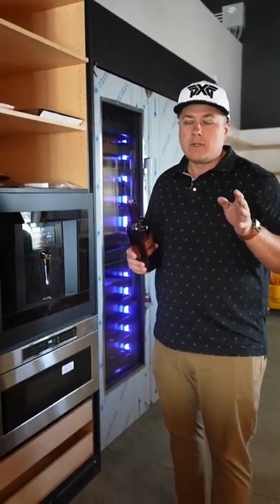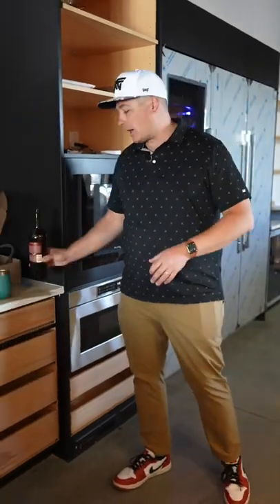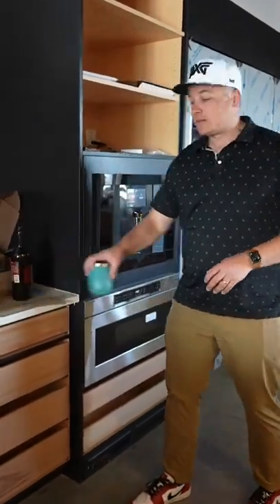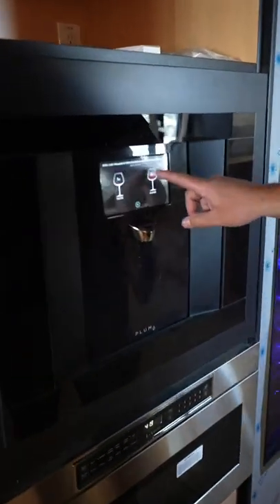Now, if you can't drink a bottle of wine in three months, maybe this isn't the product for you. But anyways, it also puts it on tap and aerates it immediately. We can do a one ounce pour or a five ounce pour.